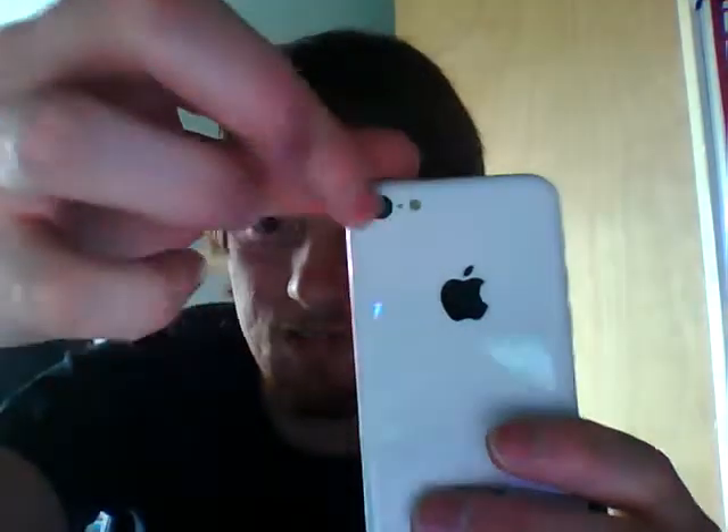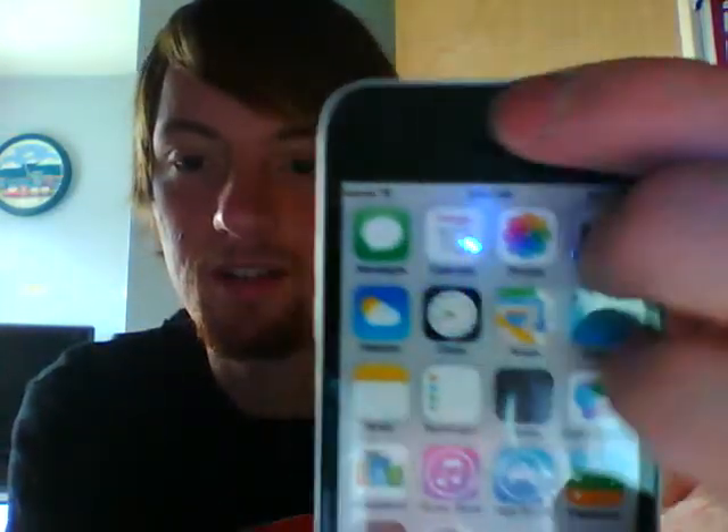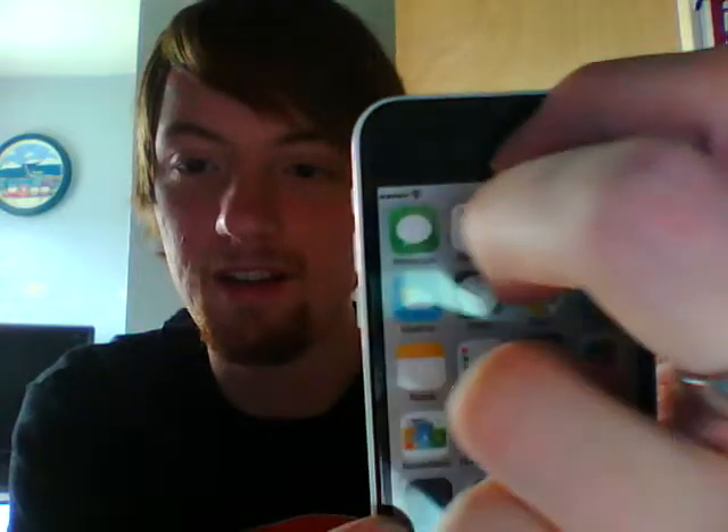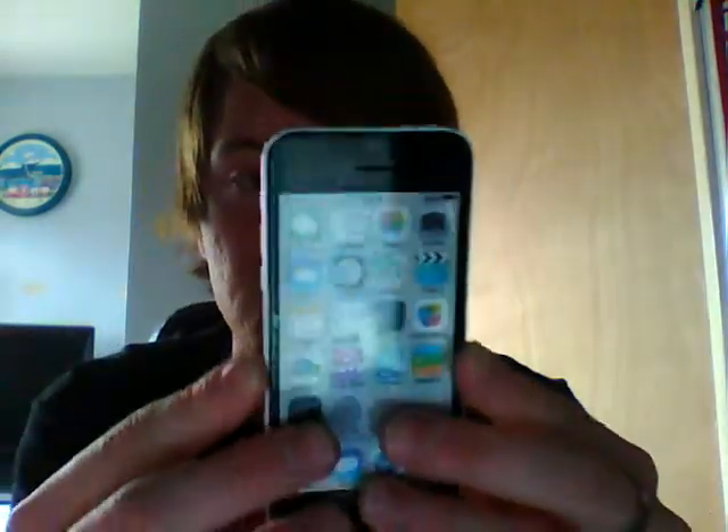On the back you can see 'iPhone' - no serial numbers obviously, because it's not a real phone. You do have - you can feel that there's a camera there, and the flash, and the mic. And on the front there's the front-facing camera and the speaker. That's pretty good, it does. Can't really complain with that.